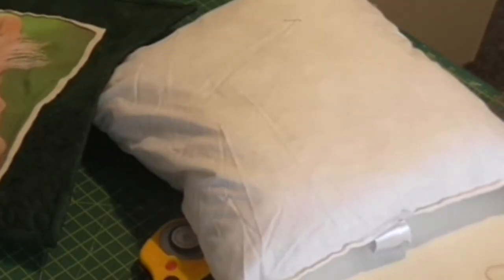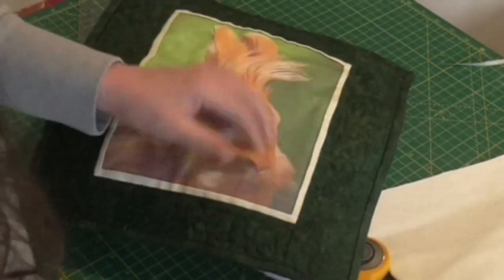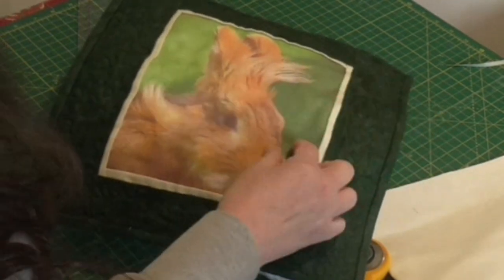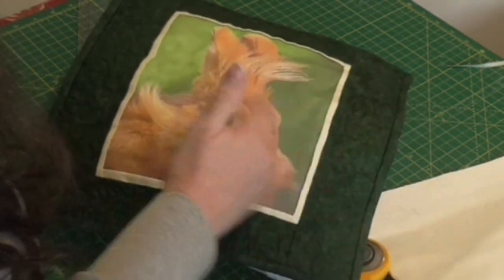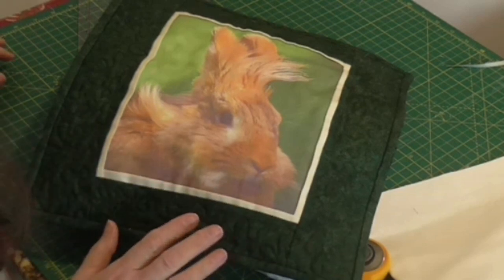I'll be pleased to share it with you now. Let's have a look. There we are — this is Bo. A beautiful rabbit, and I've printed a photo onto fabric. Just picking up bits of thread off there, and then I've incorporated it into a cushion front.